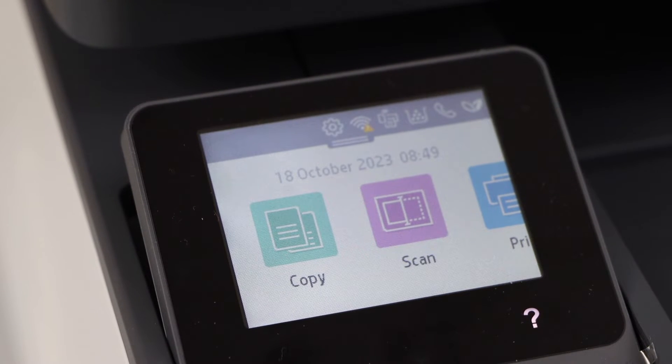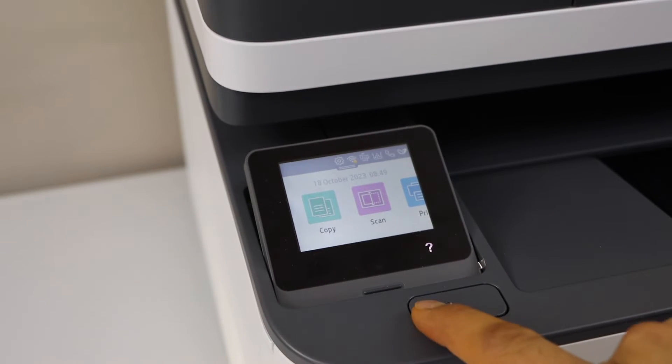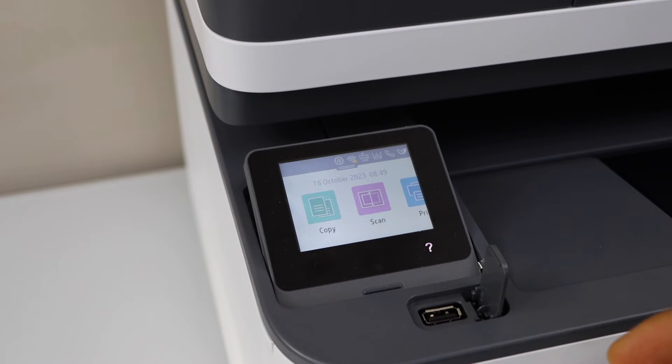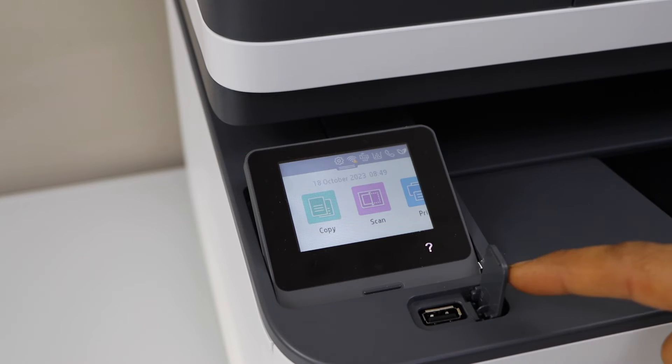You will see the main screen of your printer and we are ready for copying. For printing and scanning you can also use the USB slot — you can install a USB stick here. You can print photos and documents from it, or if you want to do scanning, you can scan and transfer the scan to the USB stick.